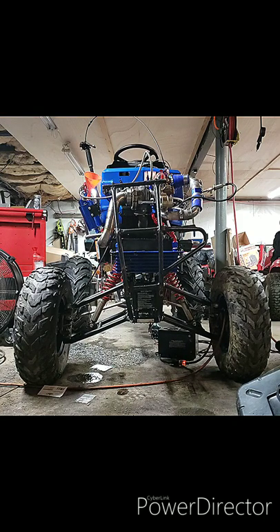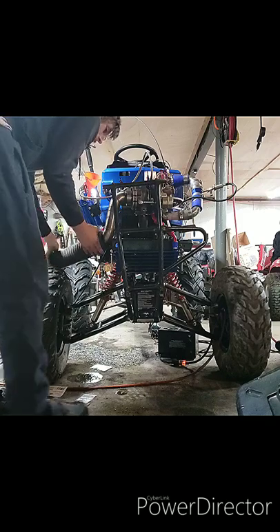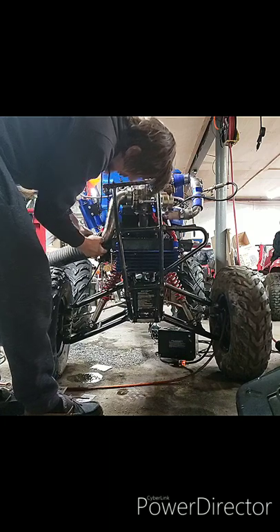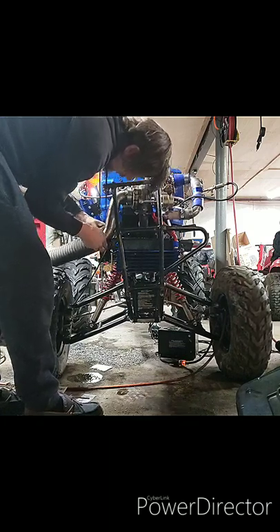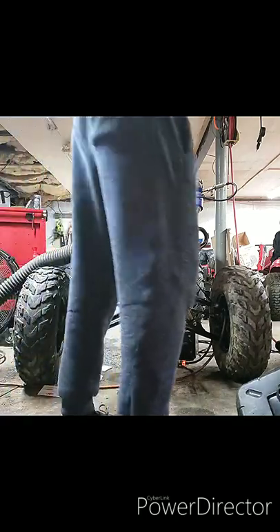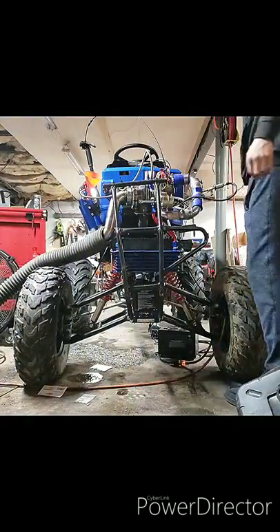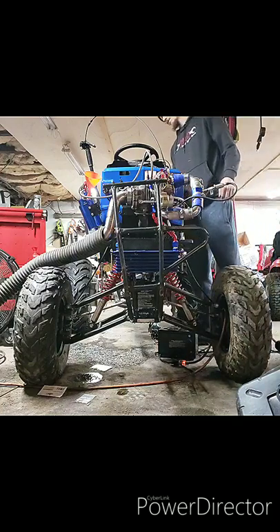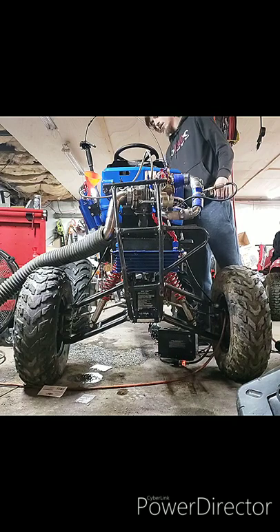Let me run the exhaust pipe back out the door so we don't have to deal with fumes. Alright, that's on. Hopefully this pressurizes the carb a little better to balance things out. Well, here goes nothing — let's go.